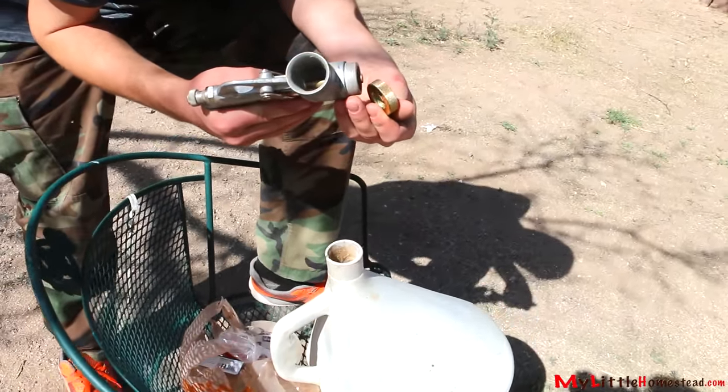Instead of putting all the mud on the walls by hand, we thought we would try spraying it on like stucco. But we don't have a stucco sprayer — we have a sheetrock mud sprayer. We did try it and it failed the first time. It was very bad. It is an experiment, testing different ways of doing things.